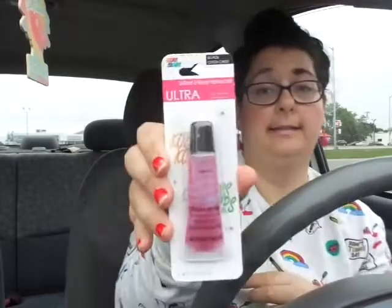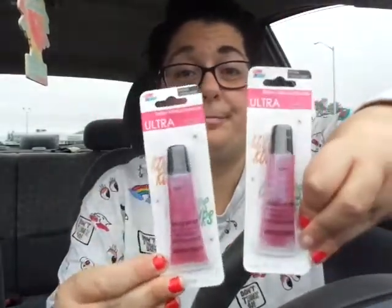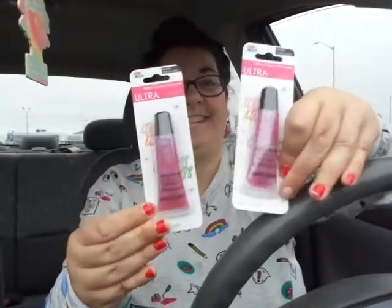The last two things — they had the Ultra Color Craze moisturizing lip gloss in the makeup section, and I got two of these in the cotton candy shade. They're just a lip gloss. I hope you guys can see them — and those were a great little find.